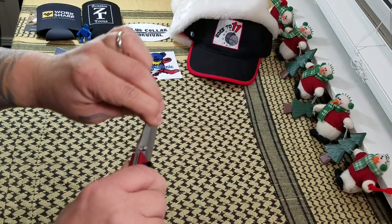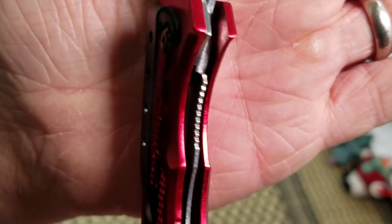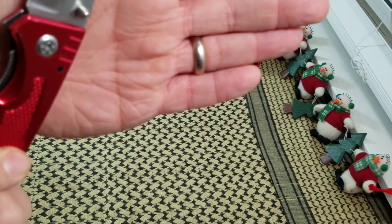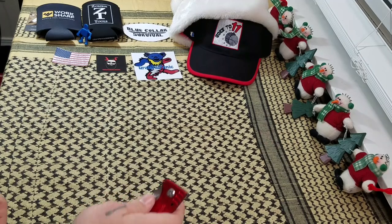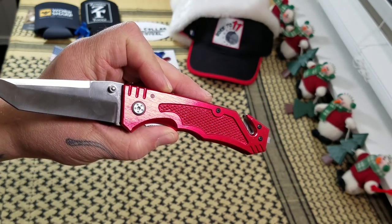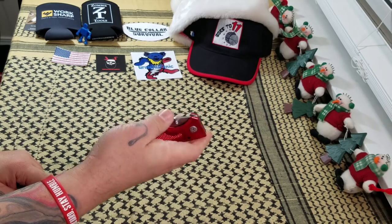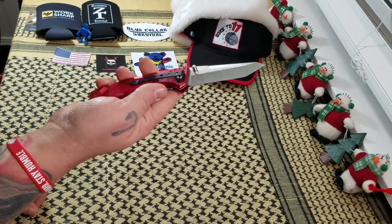There's a little bit of play in it. No rock. That liner does lock over pretty well, but we're pushing 50 to 60 percent. Blue gave it a 6.5. It's what I expect a $7 knife to be. It's a knife — it's got a blade, it opens, it'll cut. It's actually fairly, decently sharp out of the box.